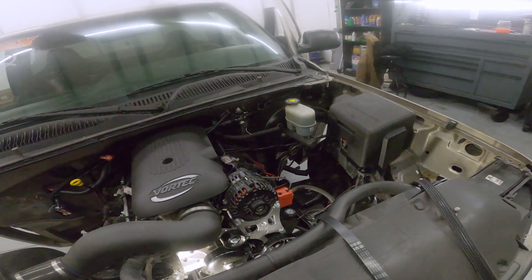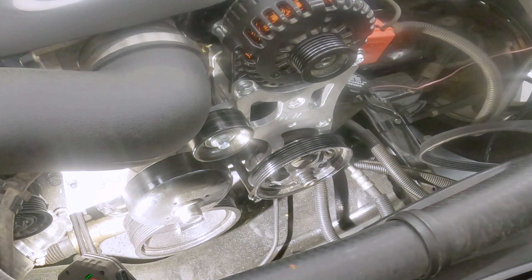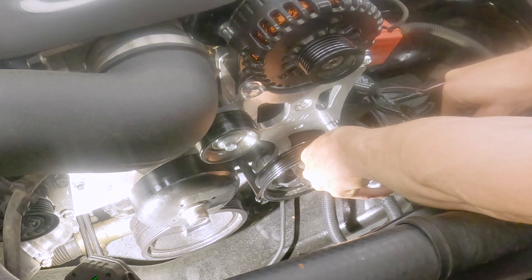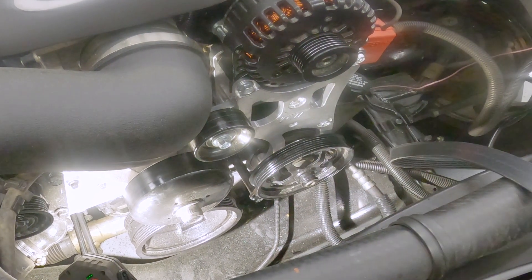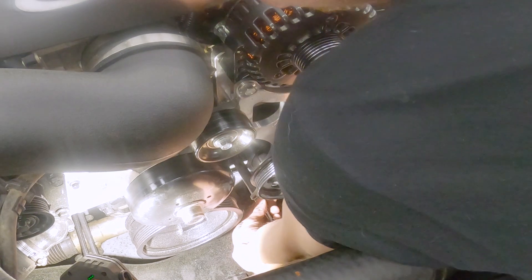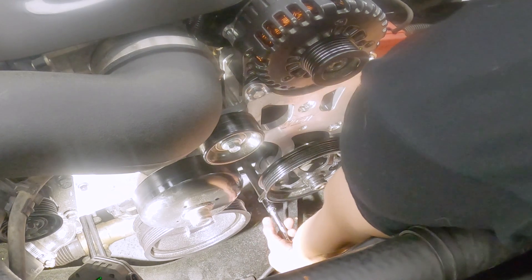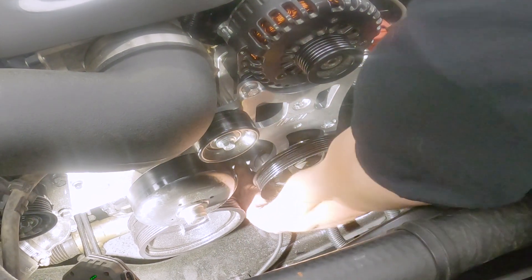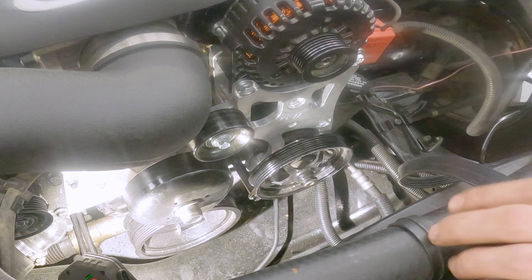So let's go ahead, snug those up, and throw the belt back on and see if that fixes it. Oh yeah, she's loose. Okay, good and tight now. Let's throw the serpentine belt back on.